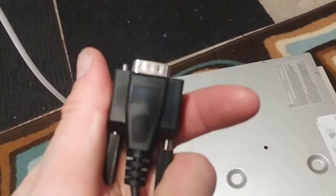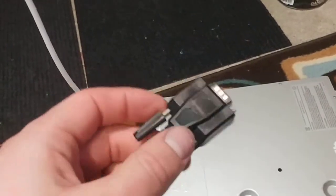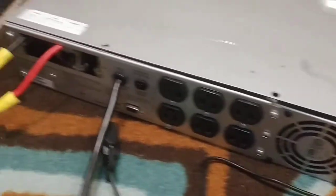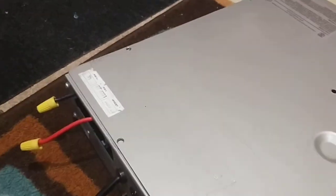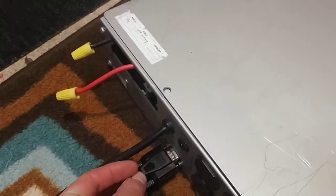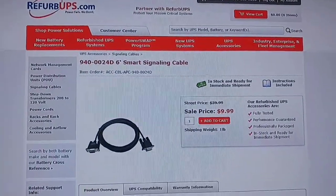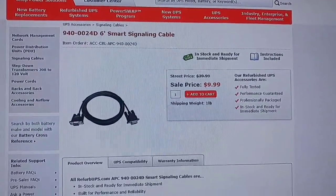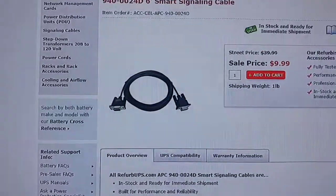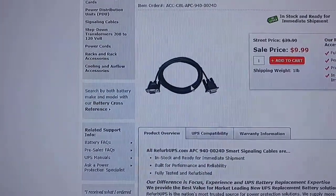You'll need an APC model with a COM port — there's no USB cable in the back of this thing, it's old. You have to buy this special cable. I got it from a refurbished UPS for $10 plus about $30 shipping, so it ended up being almost $45 for the cable.